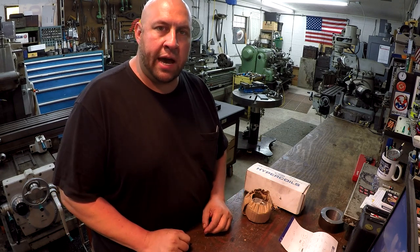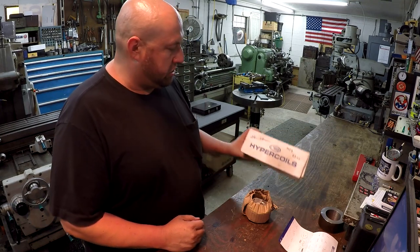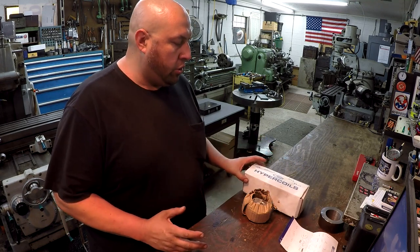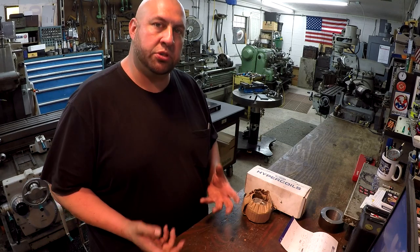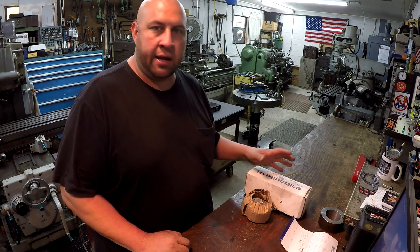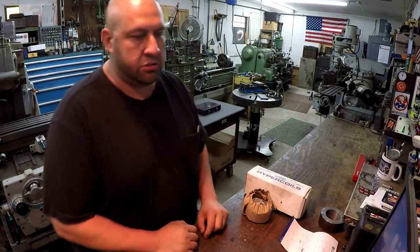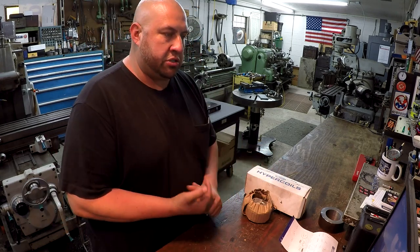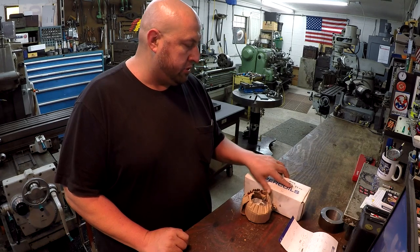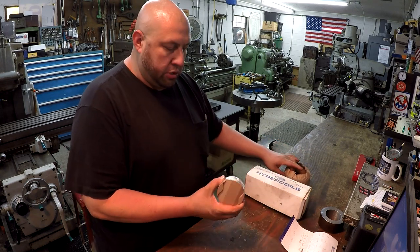Welcome back to the shop. My name is Adam, and we've got a new project to work on. We have some motorcycle pistons — a set of Hyper Coils 83 millimeter pistons going into a 2009 Suzuki Hayabusa. This belongs to a friend of mine named Rodney, and he is building a drag bike. Stock bore is 81 millimeter and he's going two millimeter oversize to 83 millimeter pistons.